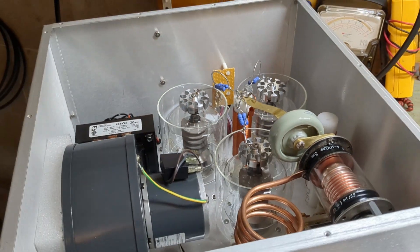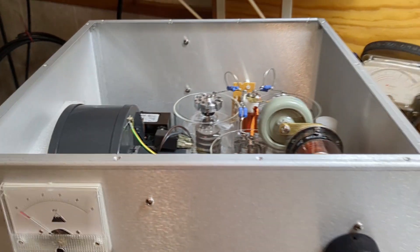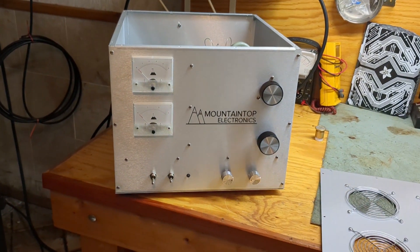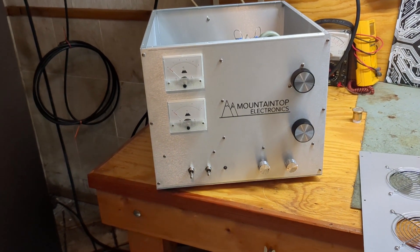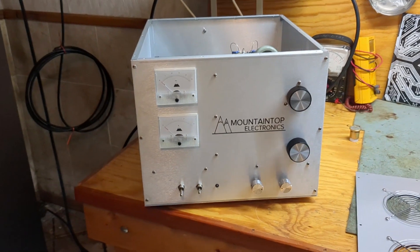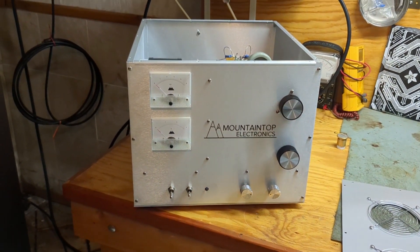Everything is heavy duty — all the capacitors are heavier than they should be, everything has lots of cooling. There are fans in the power supply and an internal blower, which is nice; you don't have a big old blower hanging off the back of the box. It sucks in from the side, pressurizes the deck, blows up through the tubes, and keeps everything cool. This box makes a lot of filament heat, but honestly for the amount of watts you can do, it runs very cool. Now, as far as drive is concerned, a quick point about 3-500Z amplifiers: if they're all built well, they're all kind of the same.